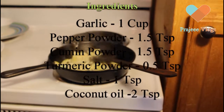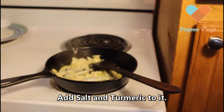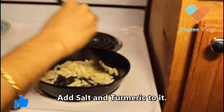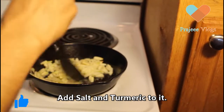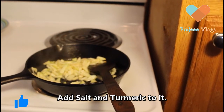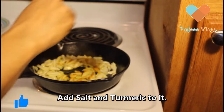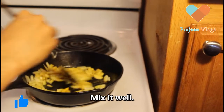Add 1 teaspoon of tea and add it to the pudding. Add the two sides of the pudding. Let's take a look.